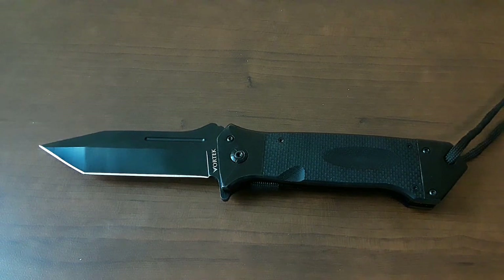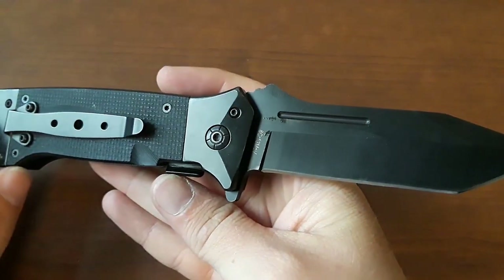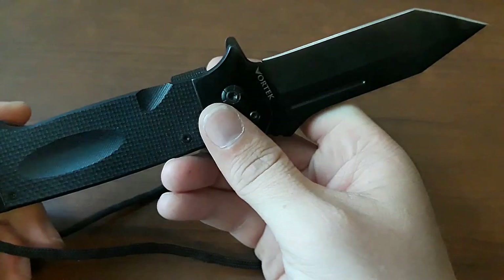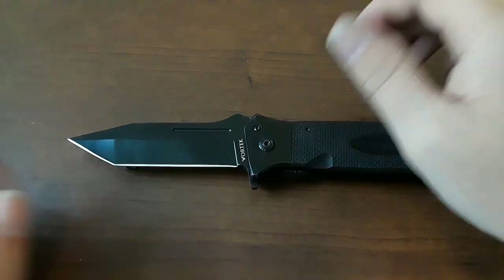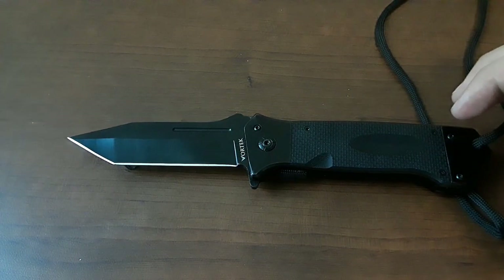And that's all I could find. I'm not sure what I'm going to label this review as, because there's not even a product number anywhere on the piece. So yeah, let's go ahead and get this review rolling, shall we?